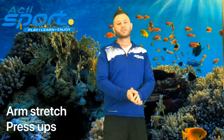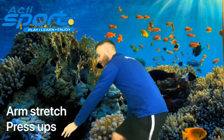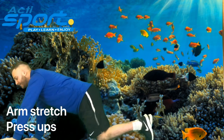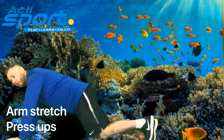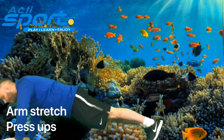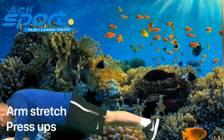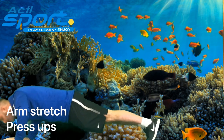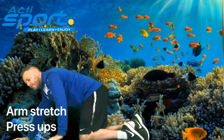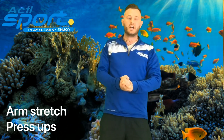And our final exercise is press ups. Can you all get into the press up position on the floor, hands just shoulder width apart, and your legs out either on your knees or nice and straight behind you. In 3, 2, 1. And relax. That is us finished. We need to head back to headquarters and finish up.